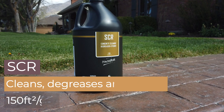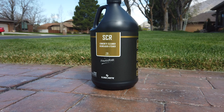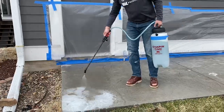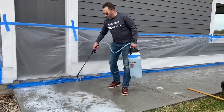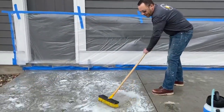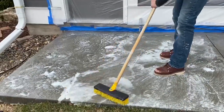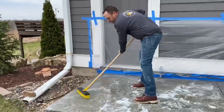We're going to use SureCrete's SCR, mixed one-to-one with water, and sprayed over the surface prior to staining. What you'll like about this material is that it works really well to open up the pores, which allows our stain to really get down into the surface of the concrete to provide durability and longevity. I've got the material in our sprayer mixed one-to-one with water, and immediately as it hits the surface you can see this light fizzing process — that's showing you it's actually biting into the surface and reacting with the cement. I'm using a stiff bristle brush, working the material in as deep as I can to ensure we're getting a nice deep clean. You want to make sure the surface remains slightly damp prior to putting the material on so it penetrates better.